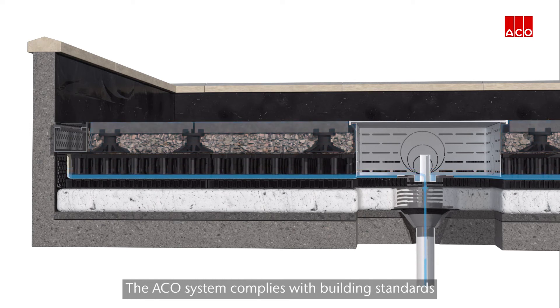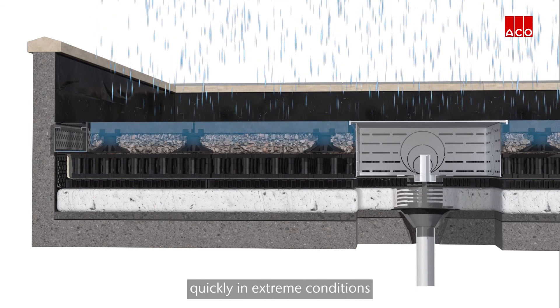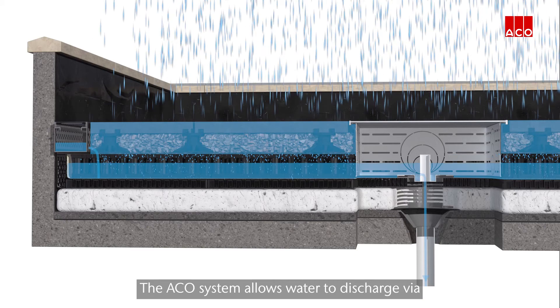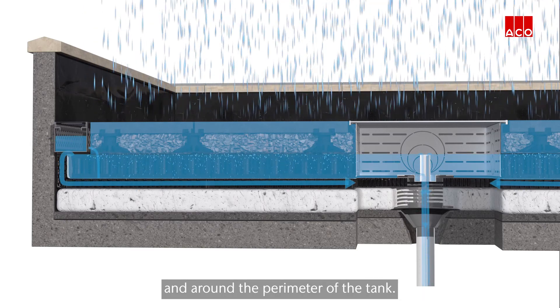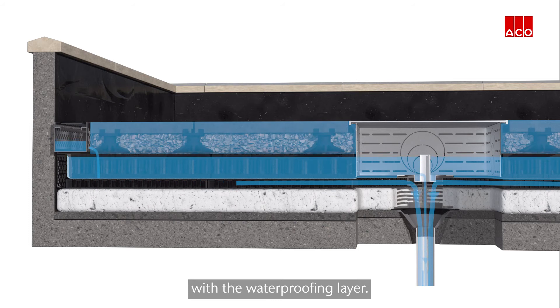The ACKO system complies with building standards and regulations by ensuring the flat roof can drain quickly in extreme conditions, so as not to compromise the roof waterproofing or overload the roof structure. The ACKO system allows water to discharge via the internal overflow and around the perimeter of the tank, providing greater resilience as water is not encouraged to remain in contact with the waterproofing layer.